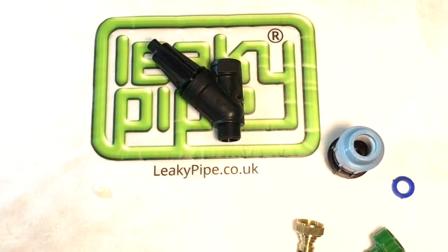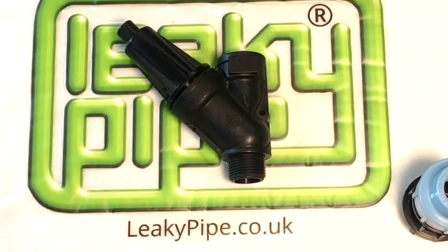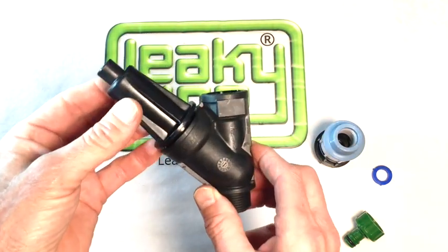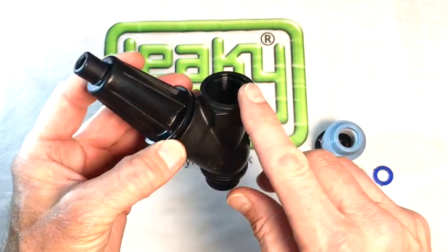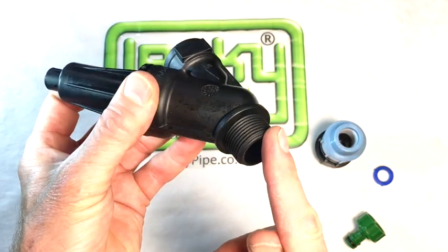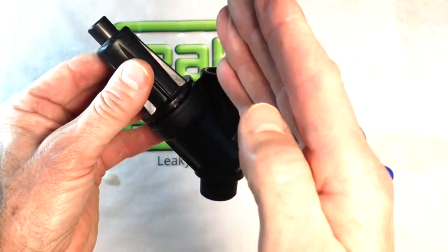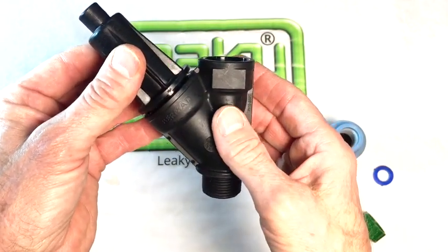If you know your water source is strong, it may be useful to know about these really good pressure regulators to add to your leaky pipe irrigation system. This one is a three-quarter inch, with a three-quarter inch female input and a three-quarter inch male output. It has a conical extension from the body and the flow runs this way through the body, shown by the arrow on the body.